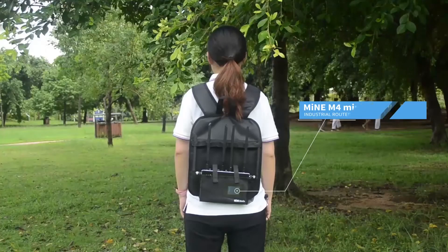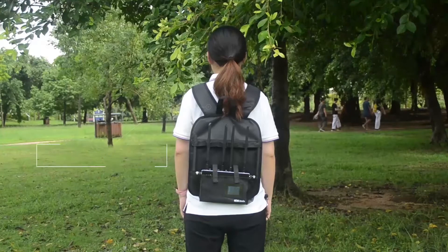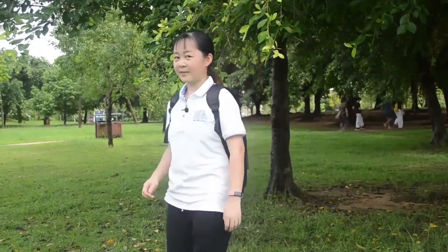Next, I will show you how to use a video encoder and connect this M4 mini to do live streaming outdoors. Hello guys, it's Arlene again.